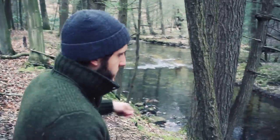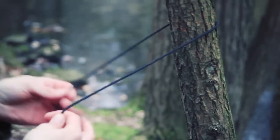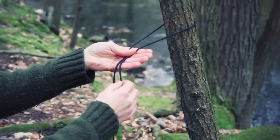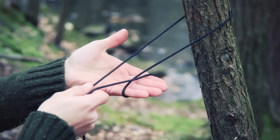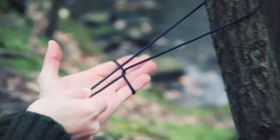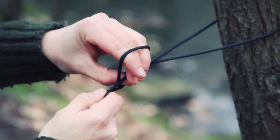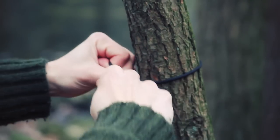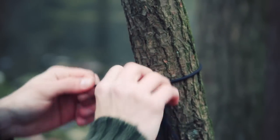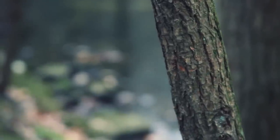Let's do that one more time against the tree. Working end in my right hand, static in my left. Grab them both with my left hand. Take the working end, wrap it under and around my hand, grab the static with my right hand, twist my hand up and over, grab the working end with my left hand, pull it tight. Let's do that one more time.